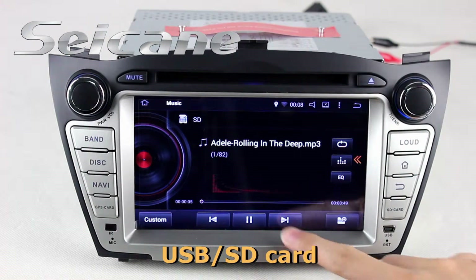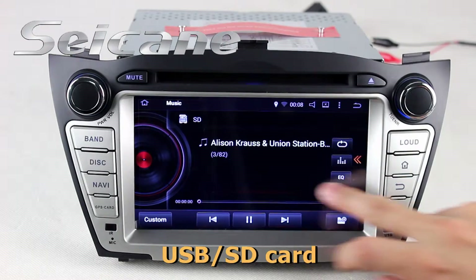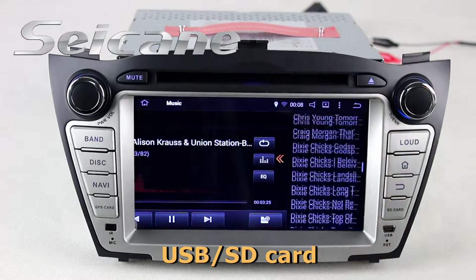Insert an SD card into the unit. Then you can play media files from it and listen to songs freely.